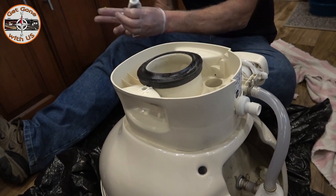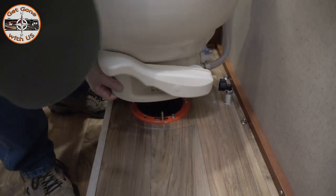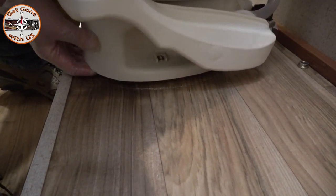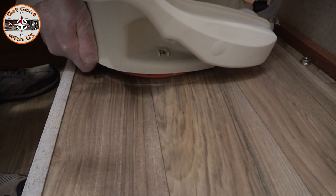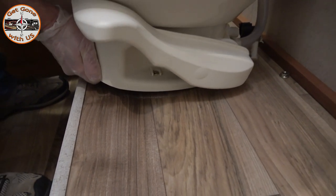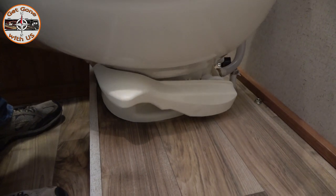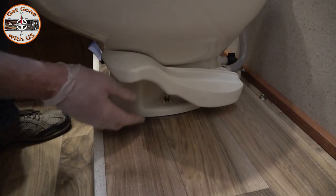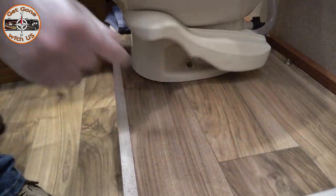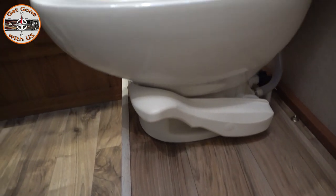Let's go mount this toilet. The fun part's gonna be lining up those two bolts on these two holes. There you go. I want to put some water in there first though, before bolting it down, just in case.